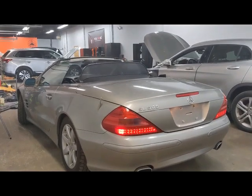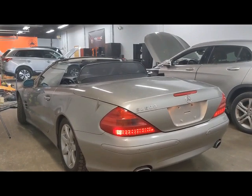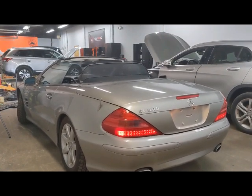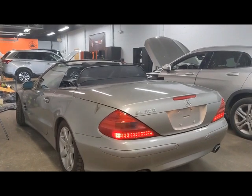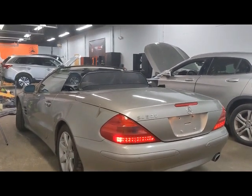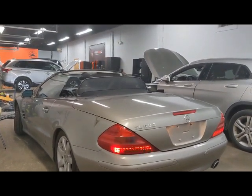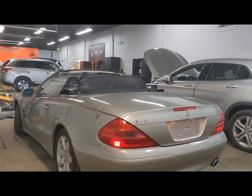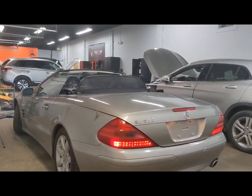Here we're performing a rodeo test on a Mercedes with ABC suspension. In order to perform this, you'll need to have a scanner. This test is usually necessary if you replace a strut, replace the ABC pump, or service one of the ABC lines. You're going to have to carry out this test to get the air out of the system.